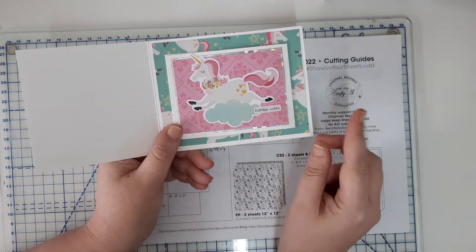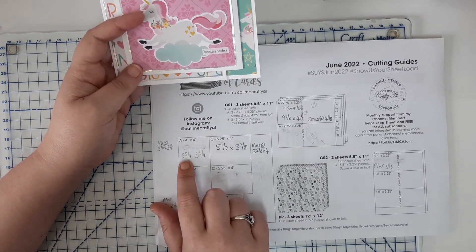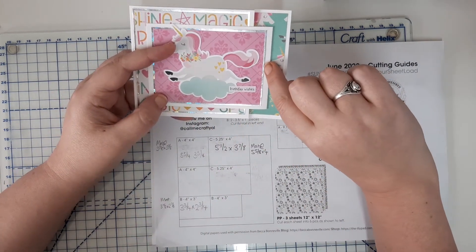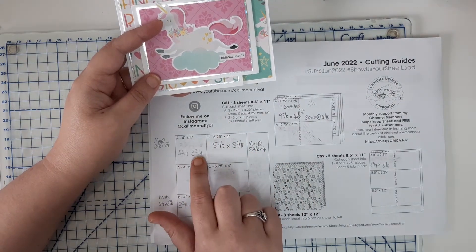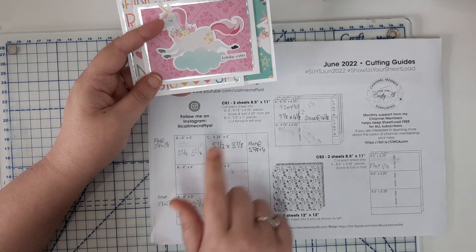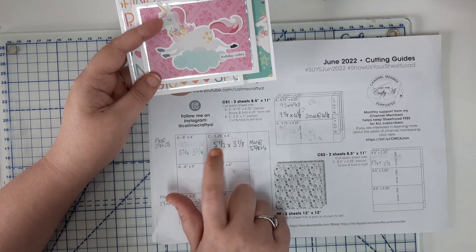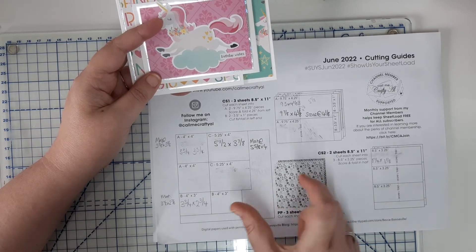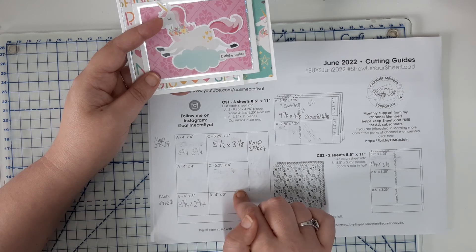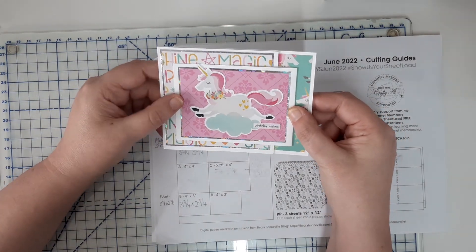Because we've changed the size of the base card and this inner piece, all the patterned paper measurements change also. Instead of the four-by-four square called for on the sketch, you would cut your patterned paper to three and three-quarters by three and three-quarters for the UK. What was originally a four-by-three will become a three-and-three-quarter by two-and-three-quarter. What was originally a five-and-a-quarter by four will become five-and-a-half by three and seven-eighths. You'll still be able to get the same number of pieces from a 12-by-12, because with the exception of that larger panel being slightly longer, the majority of the mats are actually smaller than what Alicia called for on her sketch.